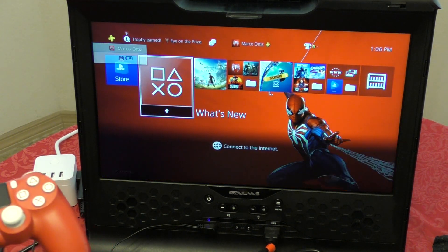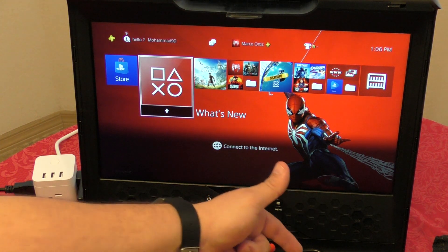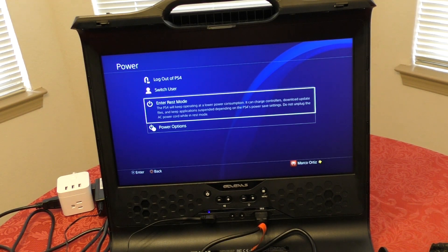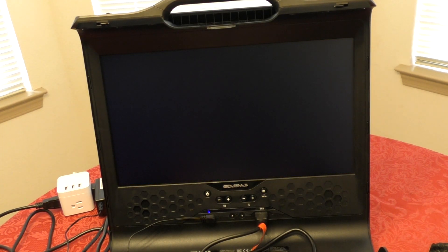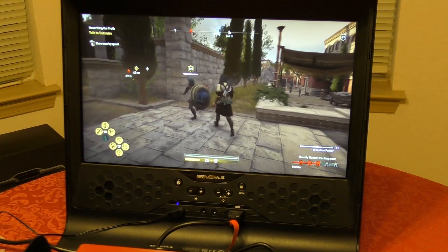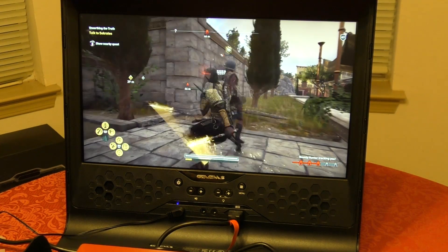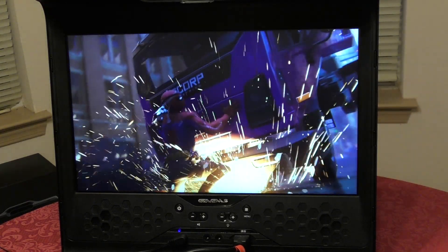And just like that, we're ready to go — look at that, that is awesome. Keep in mind when using this for the first time: always remember to turn off the console completely, because if you leave it on standby and unplug the power, when you set it up again it may say the PlayStation 4 controller needs to be connected to the console because it was improperly shut down. You should be okay with Xbox One consoles, but with PlayStation 4 always make sure you fully power it off. I've already played Assassin's Creed for over three hours, plus some Spider-Man and Red Dead Redemption.